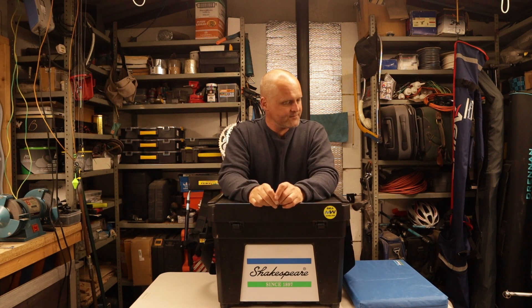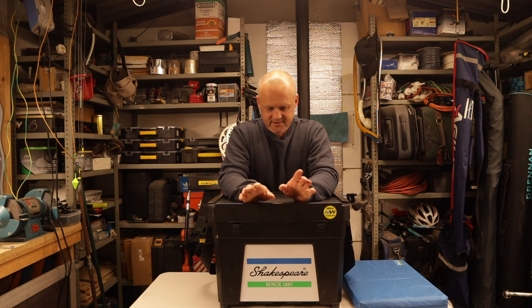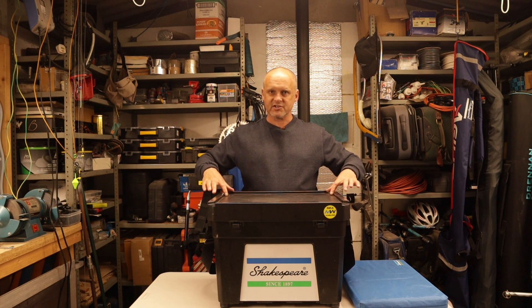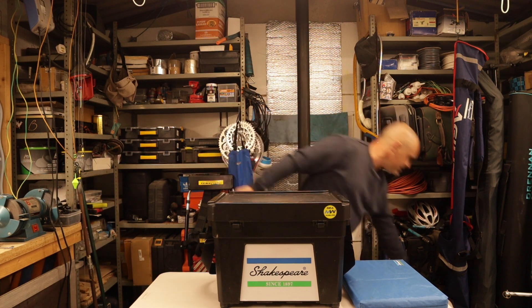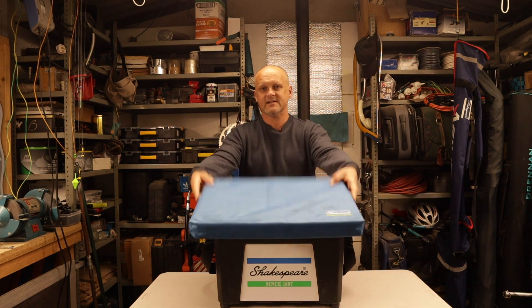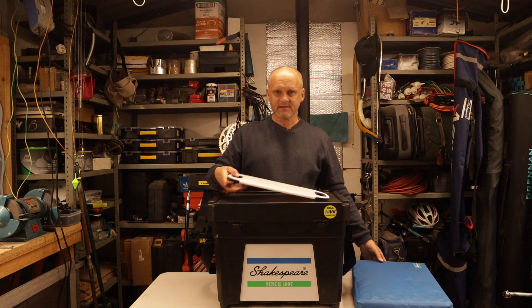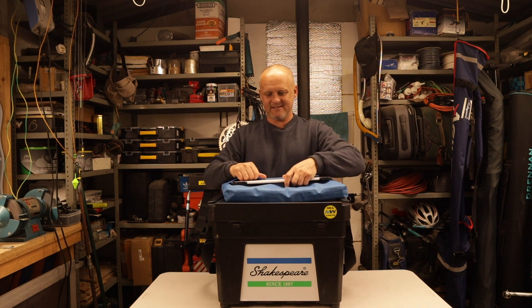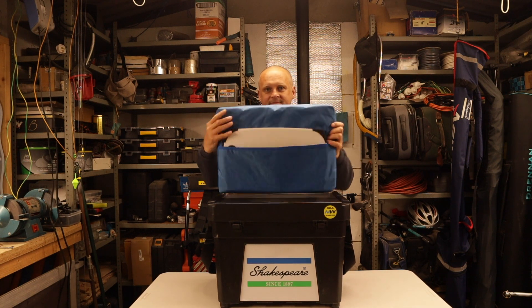I'll also say - and this is how I use mine - some people use the top as a bait tray for prepping bait, some people glue a measure across the top for their fish measure. I keep mine clear and I don't use it as a chopping board, because I have a dedicated chopping board. I place it on top and use the seat cushion as a kneeling pad when I'm prepping my baits.